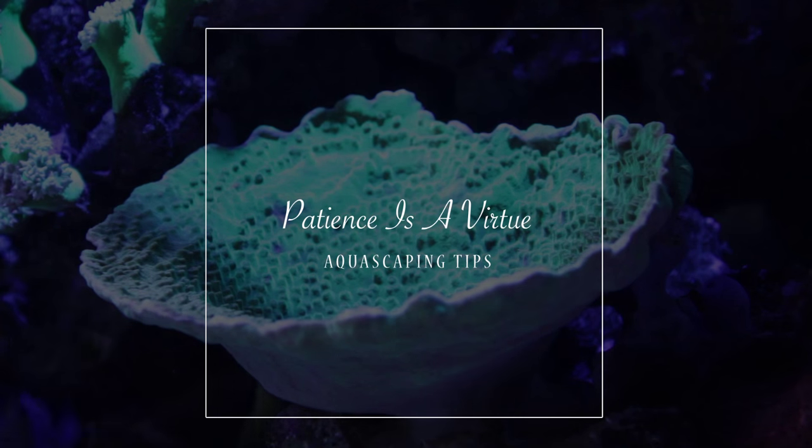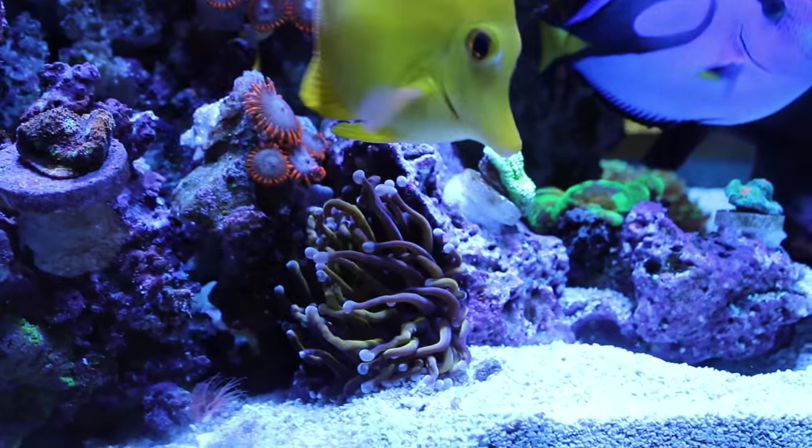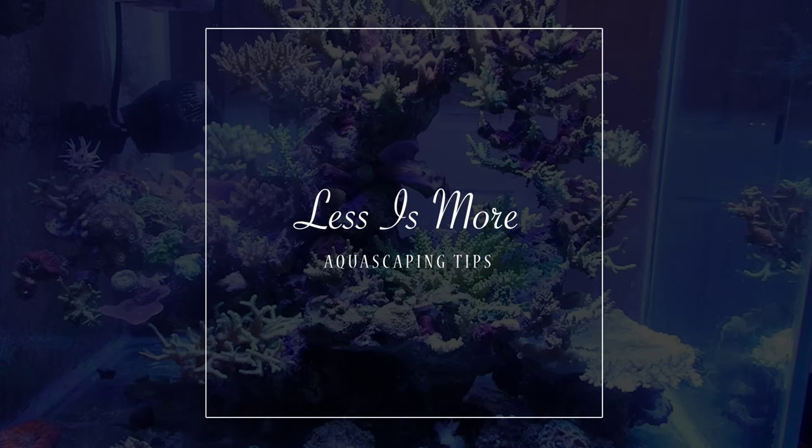I love the fact that the CaribSea rock we're using for this build is already porous, so it should be easy for us to attach corals to it. Be patient — I have owned over eight saltwater aquariums and sometimes the aquascaping can take me 15 minutes, or sometimes it has taken me a few hours to get it the way I want it. But with good planning you should cut down on the time it takes.